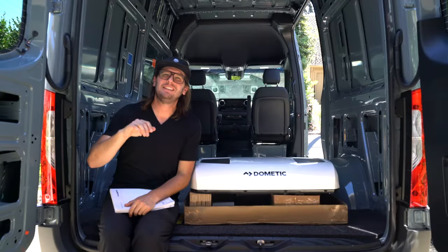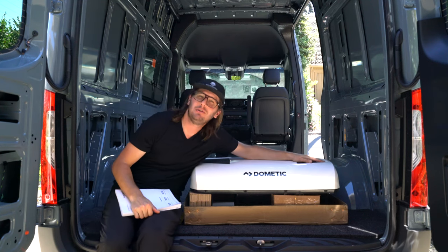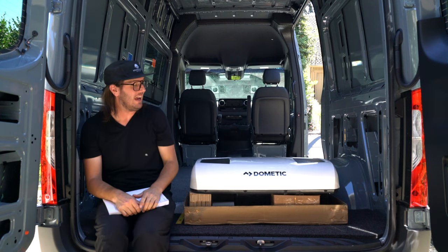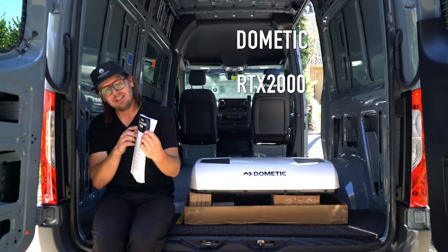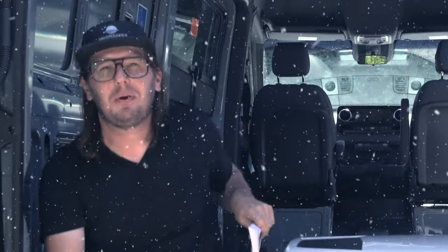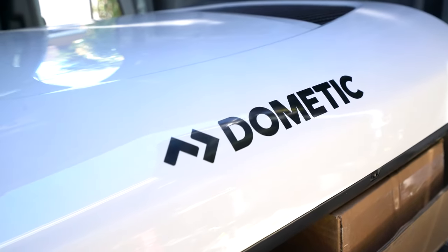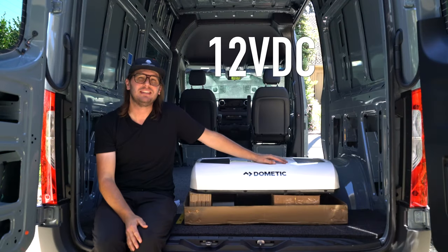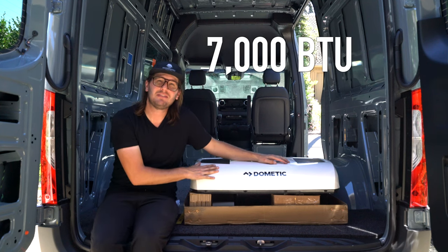What is up, friends? I am Todd. Behind that camera is Colleen. And with any luck, this beautiful white beast of a machine sitting next to me is going in our van today. This is a Dometic RTX 2000 air conditioner unit — Coolier, I believe they pronounce. What's cool about this particular unit is it plugs directly into the house battery system. It runs off 12 volt DC and it's pretty efficient too. This baby pumps out 7000 BTUs.